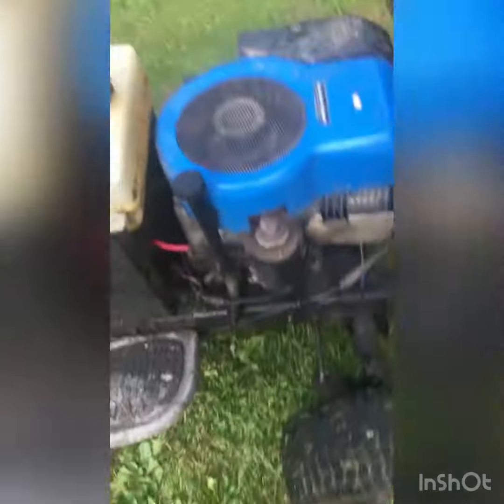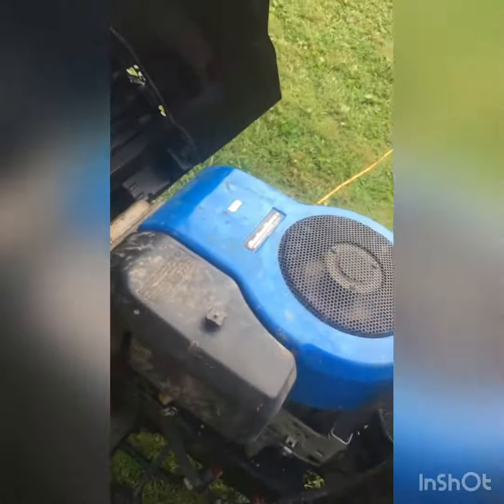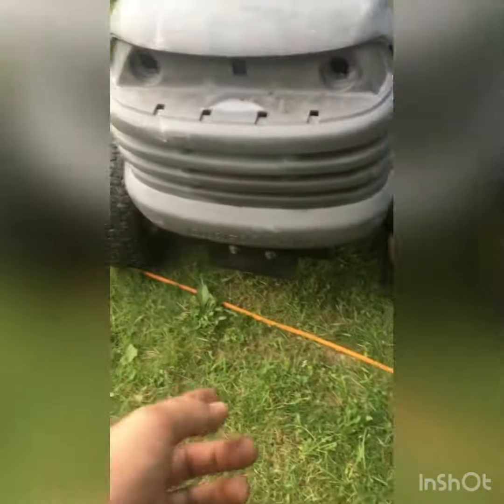I need to order a whole new carburetor because it leaks. Like I said, this is gonna be my fun mower in the summer and plow tractor in the winter.